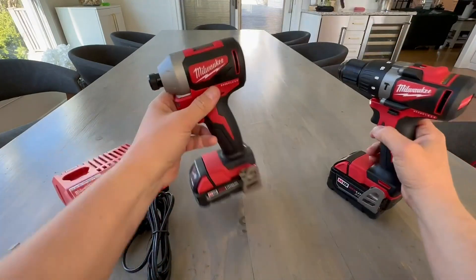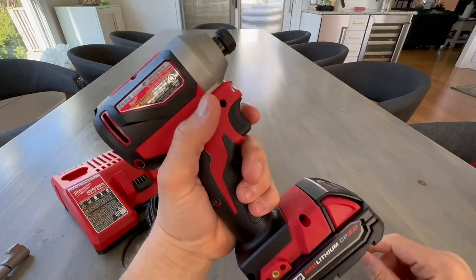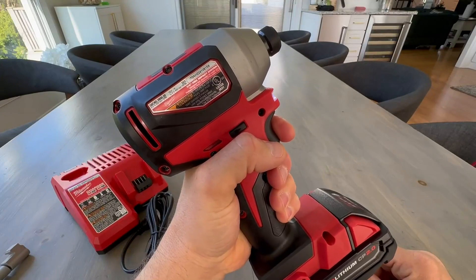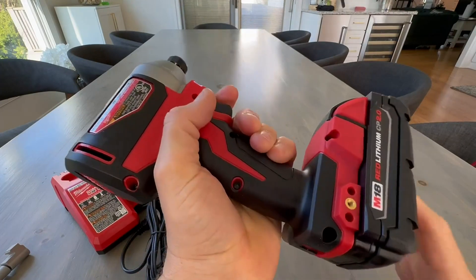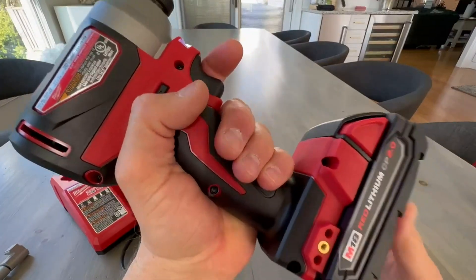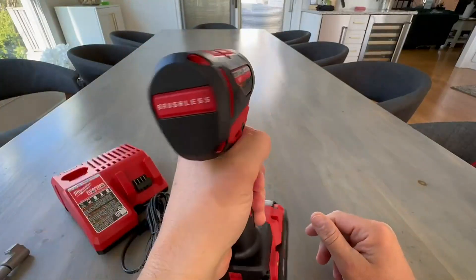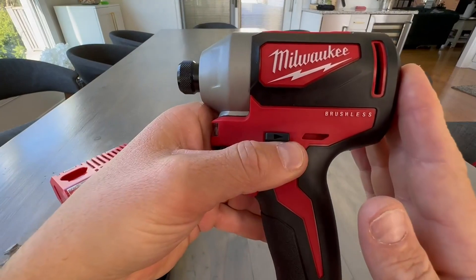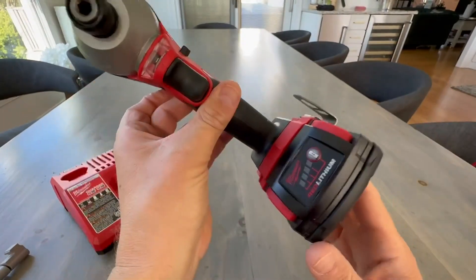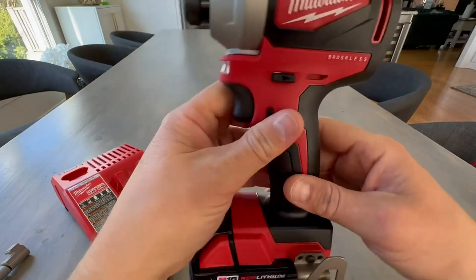This is the second drill it comes with — much more compact, much more user-friendly for everyday daily use. Still has a variable trigger. I just love the feel of these; they really are ergonomic to your hand and the rubber is so sticky, so you're not going to be dropping this thing. I love that they're brushless too — you won't have any issues with these things. This one does come with the smaller battery, but still lasts quite a long time. Would have been cool to get two big batteries, but what do you expect with the value pack?